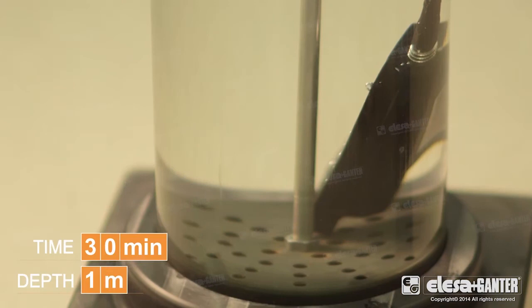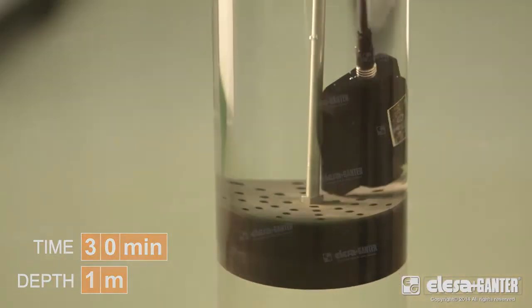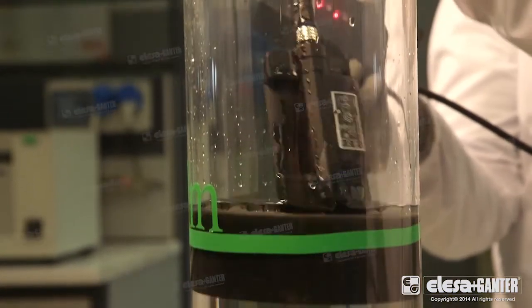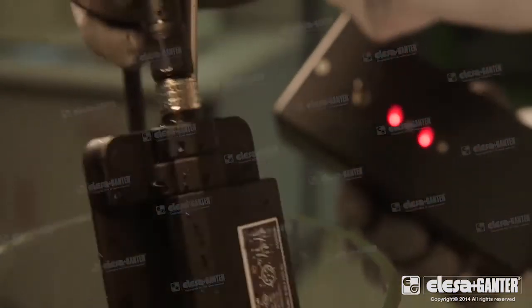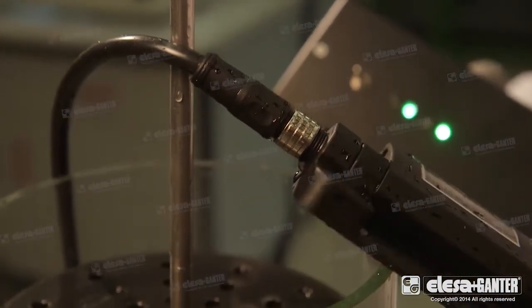The test shows that after 30 minutes of complete immersion in water at one metre, according to the international standards, no penetration of water or humidity has taken place. The hinge switch proves to be perfectly functioning.